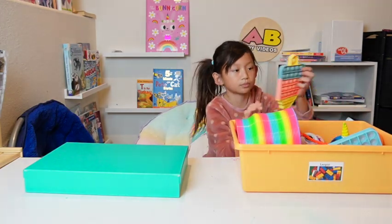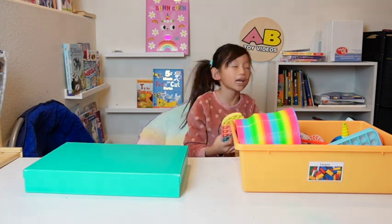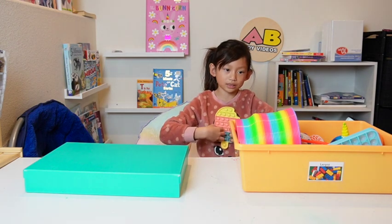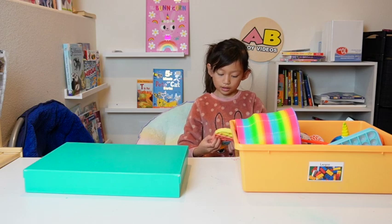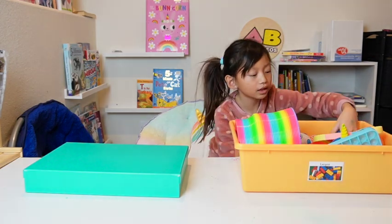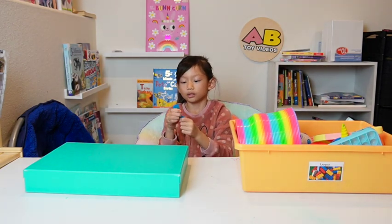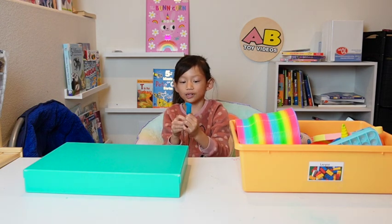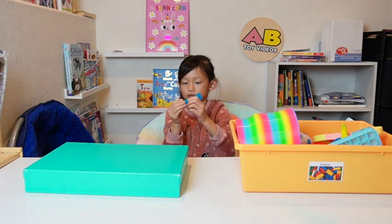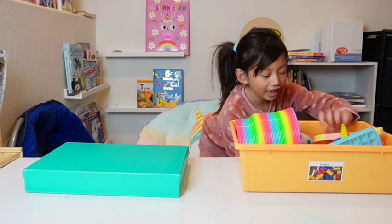Here's an ice cream pop it — I traded it with Braxton yesterday, it's really cool and fun to pop. And this is a marble mesh — I also traded this with Braxton yesterday. It's super fun, like you're trying to squish the marbles so they'll be all meshed — get it? I make such good jokes.